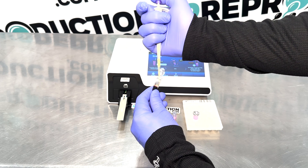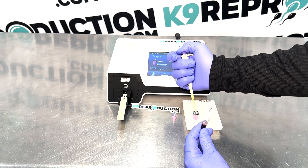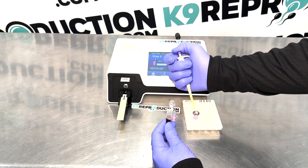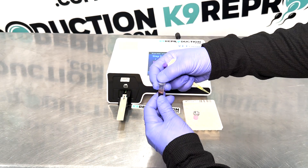When you're pipetting, ensure that the button is only depressed to the first stop when drawing fluid up into the pipette tip. We only depress the pipette button down all the way to the final stop when we're clearing the pipette tip out.